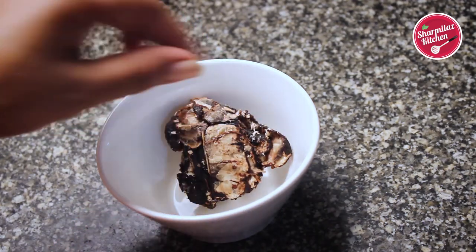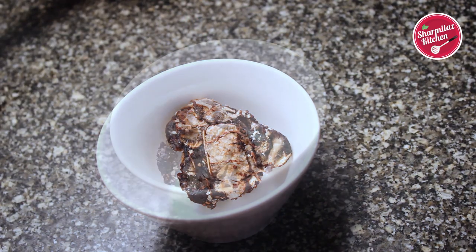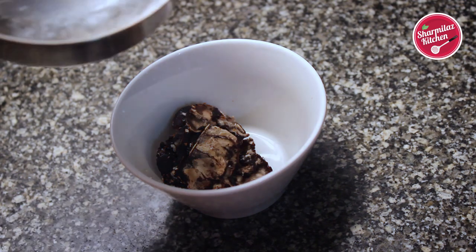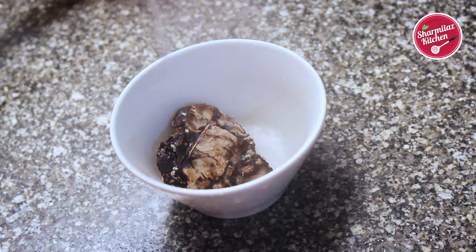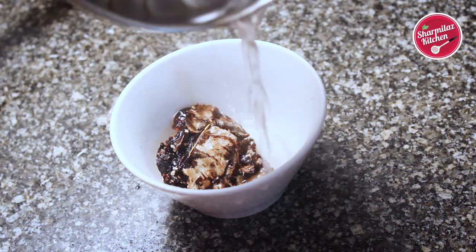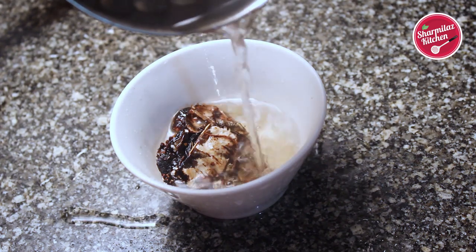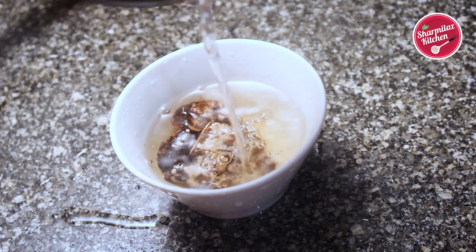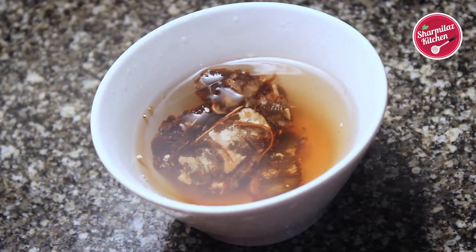You also need to soak tamarind because the salan will be a little tangy in taste. Here about 20 grams of tamarind is soaking in hot water. In hot water, tamarind can be soaked and softened very quickly. Sometimes you may forget to soak the tamarind, so you can apply this trick and it will be ready in 5 minutes.